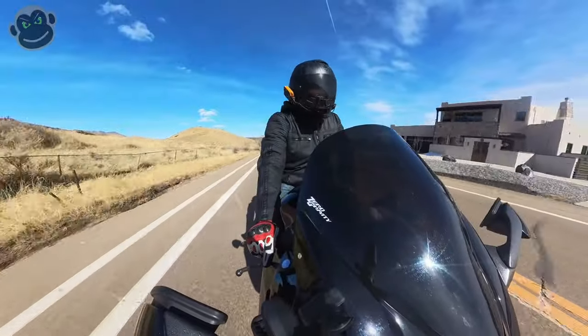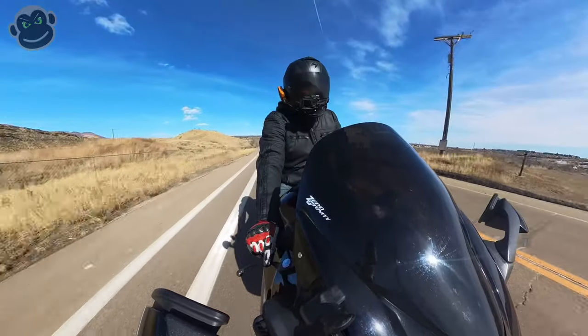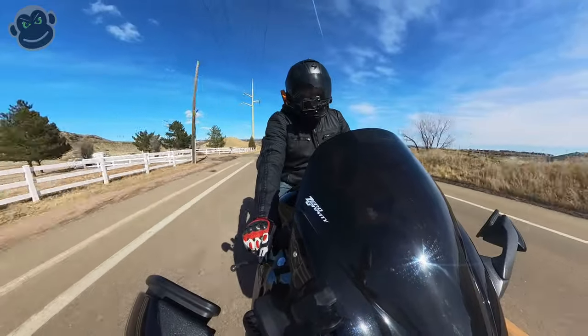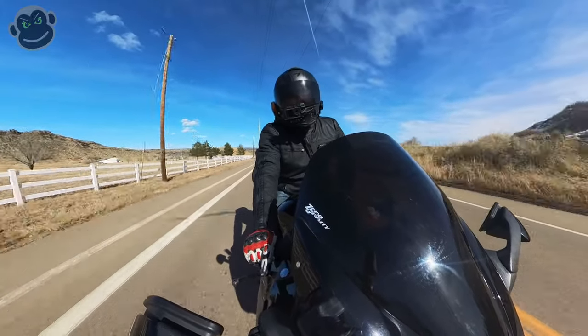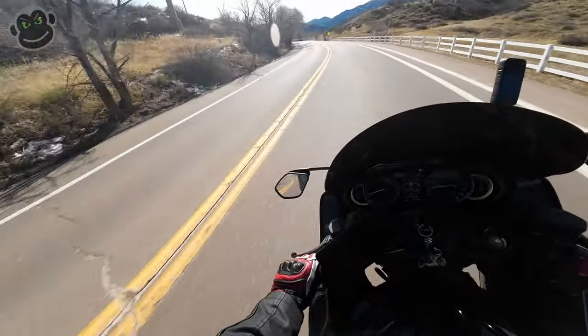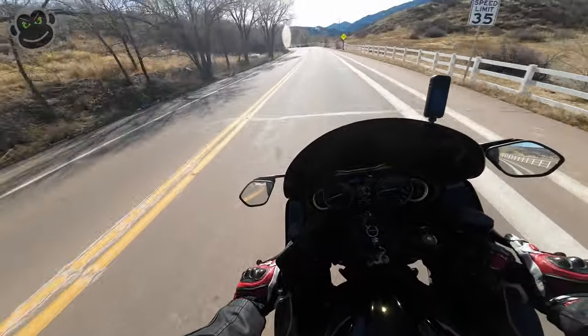It's an absolutely gorgeous day — and that's a phenomenal spot to have a house. It's like 60 degrees today, which is phenomenal for the middle of February. We're technically past the middle of February — the 20th, something like that.